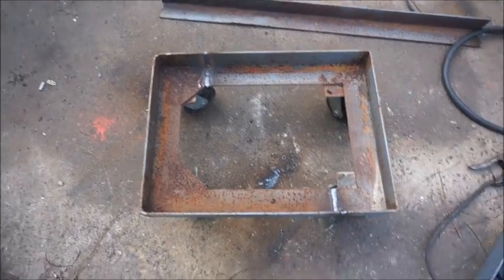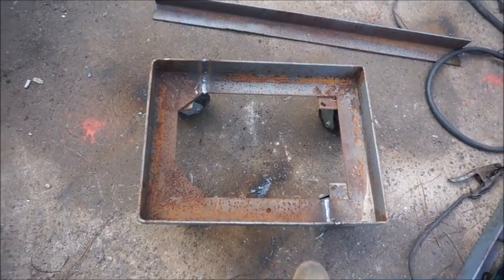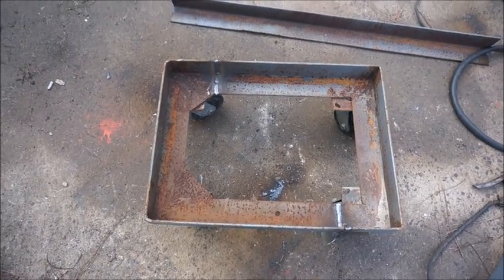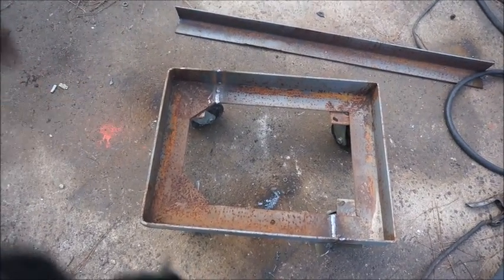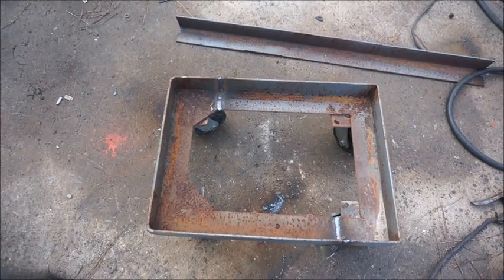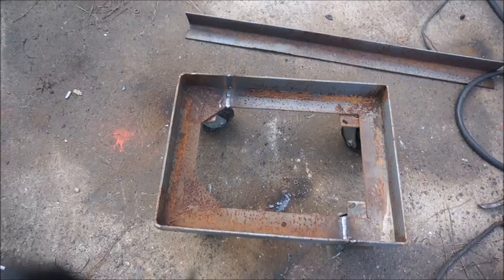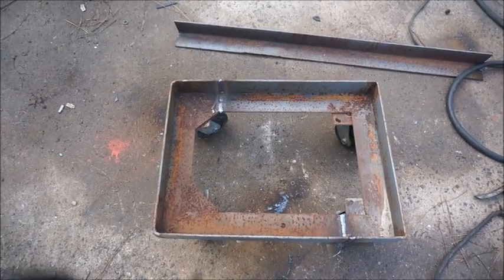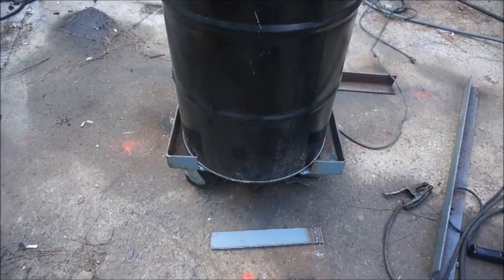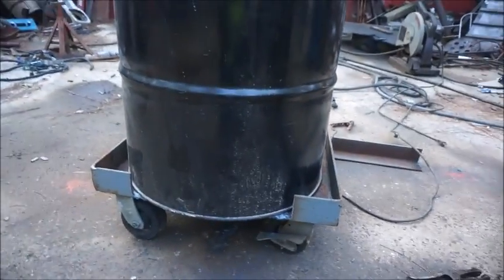We made quick work of that. I'm going to set the barrel on it, and we're going to have to notch out on each side where the barrel sits down in. My only worry was it was narrower than the barrel, but I don't think it's going to be that top-heavy. We'll go ahead and get it notched out and get it on there. We got it trimmed out and the barrel is sitting on it — that's how we're going to sit it.